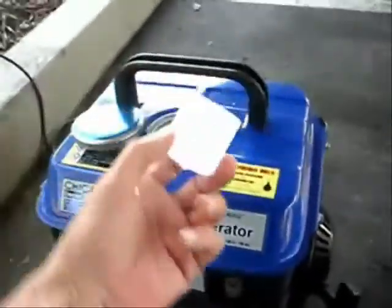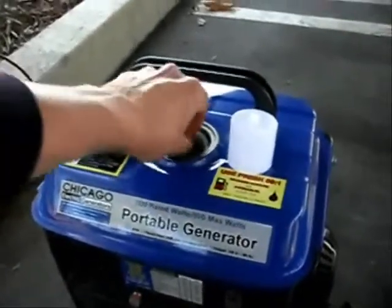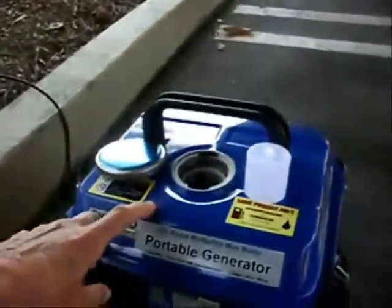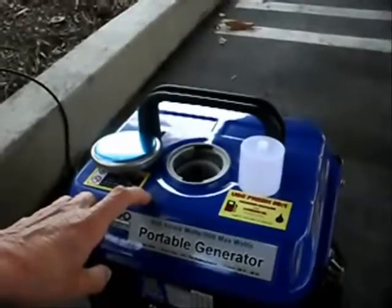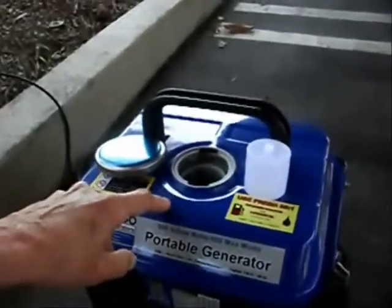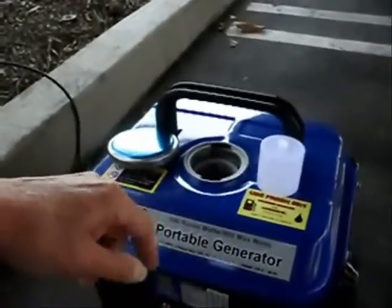When you pull the gas cap off, you have a little mixing container with all sorts of mix ratios on the outside, and it has a filter — a nice simple screen filter. It's a 50-to-1 mix ratio. A gallon of gas is 128 ounces, so your mix ratio is 2.56 ounces. The book says 2.56, so just put in 2.6 ounces and make it a little bit rich for the first time running. You put the oil in the gas can first and then add the fuel so it mixes completely into the system.